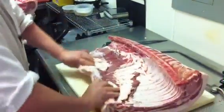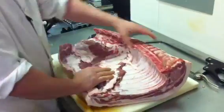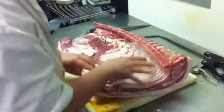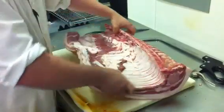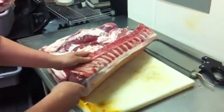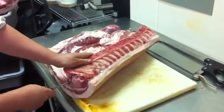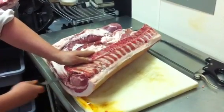So what we'll start off with here is the middle section of the pig. Down here we have the loin, we have the belly, and we have the ribs. The first thing I want to do is remove the ribs — I'm just going to run my knife along the bones.